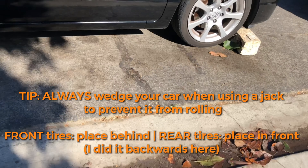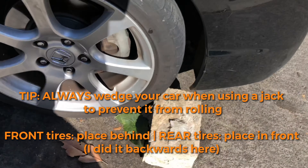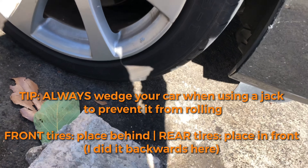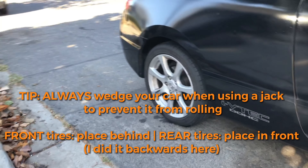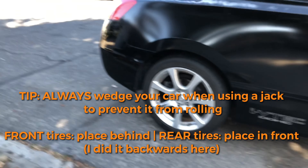I'm going to go ahead and put this rock here — or brake — so the car didn't move while I jacked it up.